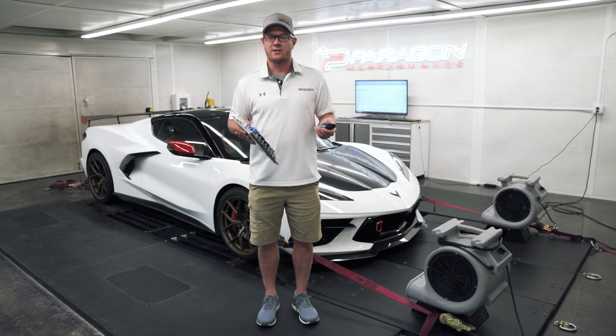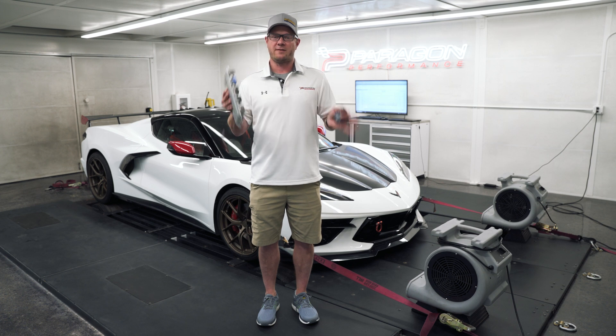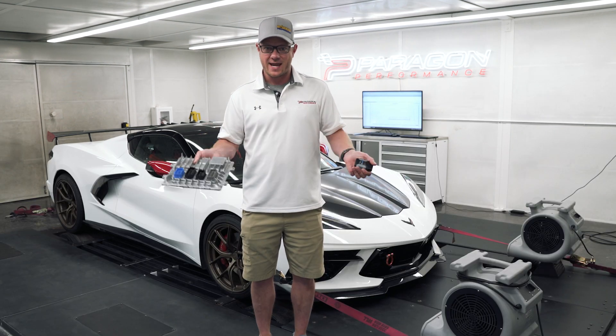Hey guys, Graham from Paragon Performance here. Today we're in the DynoCell and we're doing something very exciting — we're finally tuning a C8.